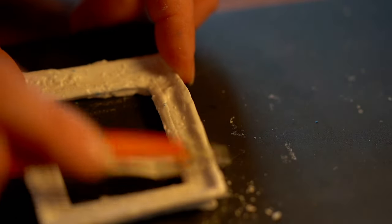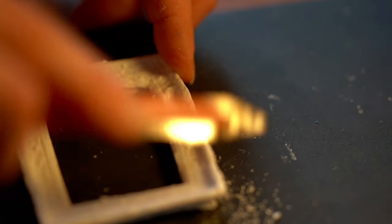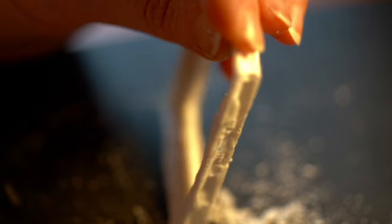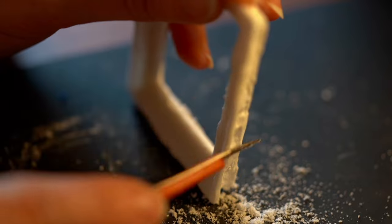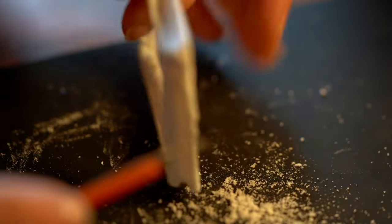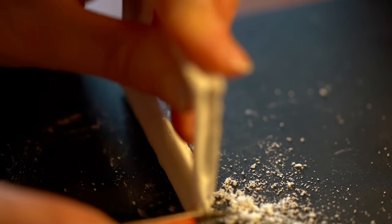I then got my craft knife out and gently scraped away some of the excess plaster of Paris, resting it on my cutting mat and brushing the knife away from me to try and be safe. If you're working with children and trying to replicate this, please make sure they are always supervised. This isn't really a tutorial to show you how to do it — it's just me showing you how I did it.